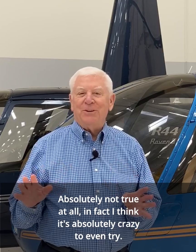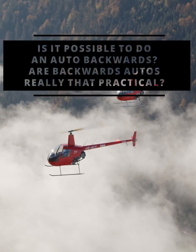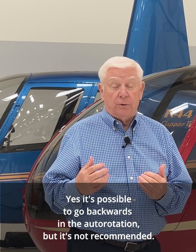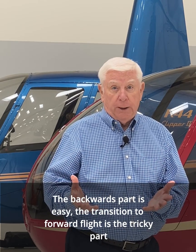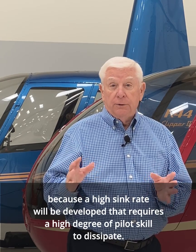That's absolutely not true at all — in fact, I think it's absolutely crazy to even try. Yes, it's possible to go backwards in the autorotation, but it's not recommended. The backwards part is easy; the transition to forward flight is the tricky part, because a high sink rate will be developed that requires a high degree of pilot skill to dissipate.